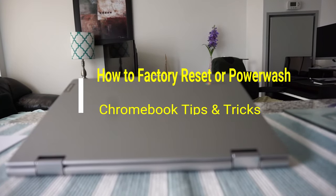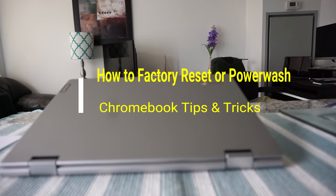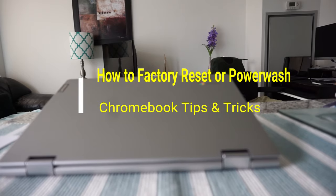Hello everyone, this is Amit Dan of amitdan.com. Today I'll have another episode of Chromebook tips and tricks, showing you how to do a factory reset, also known as power wash, on a Chromebook.